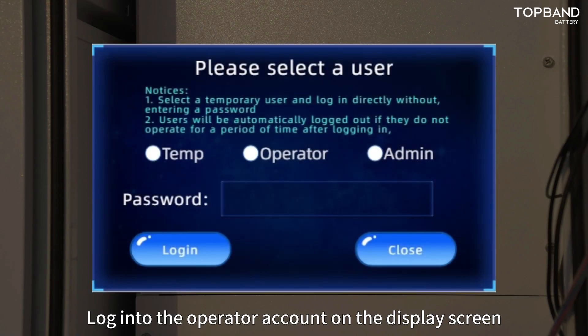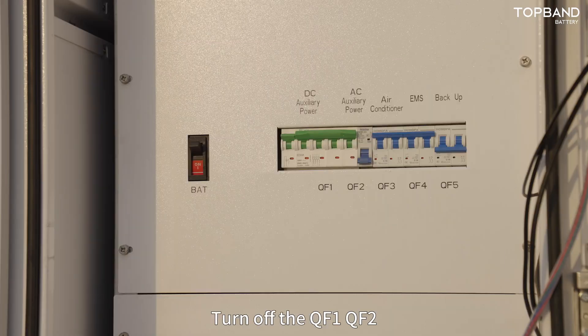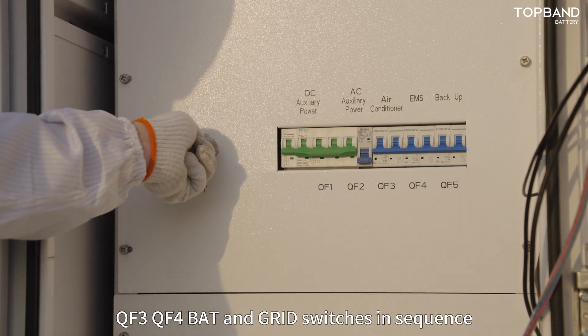Login to the operator account on the display screen with the password 123456. Switch to the home page and click shut down. Then turn off QF1, QF2, QF3, QF4, BAT, and grid switches in sequence.